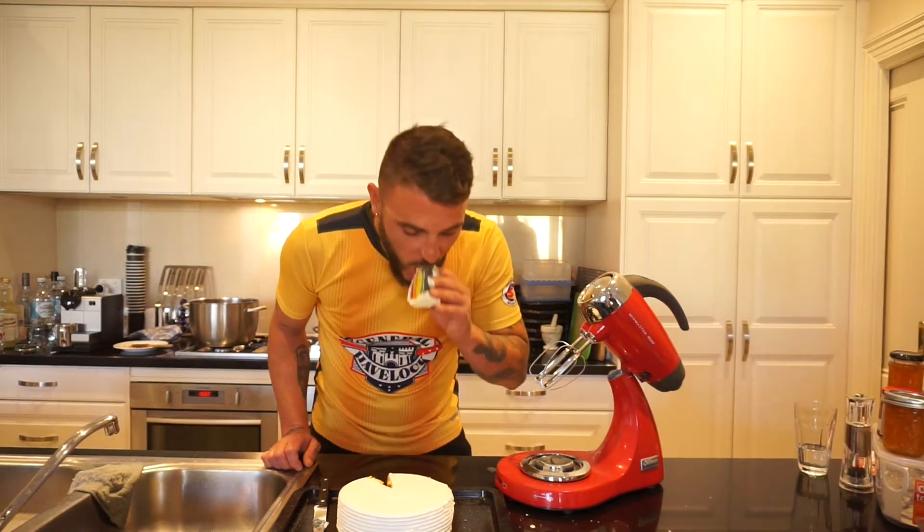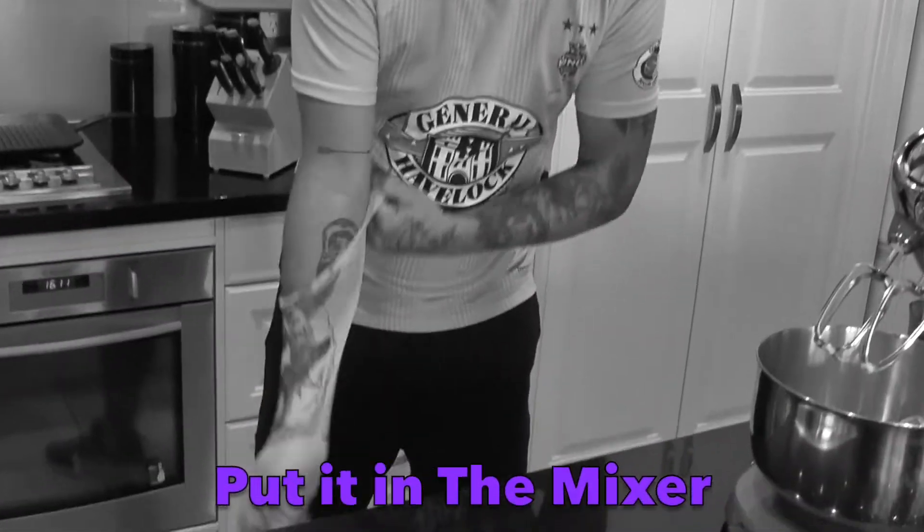Winning the league this year — piece of cake. Thank you for joining us on this week's segment of Put It In The Mixer with me, Dominic Mano. We'll be right back.